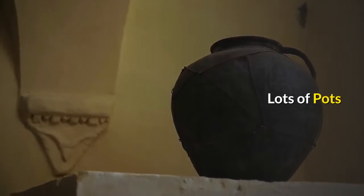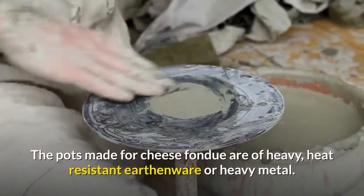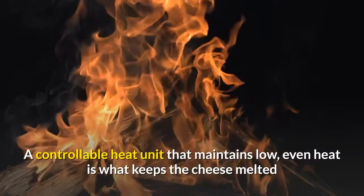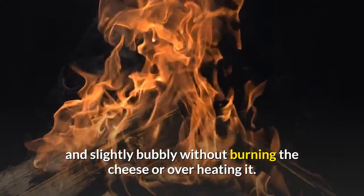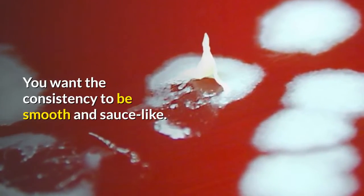Cheese fondue can be used as a meal or as an appetizer. The pots made for cheese fondue are of heavy, heat-resistant earthenware or heavy metal. A controllable heat unit that maintains low, even heat is what keeps the cheese melted and slightly bubbly without burning or overheating it. You want the consistency to be smooth and sauce-like.